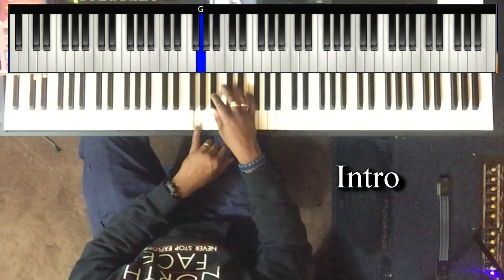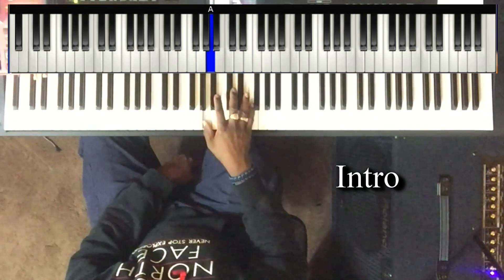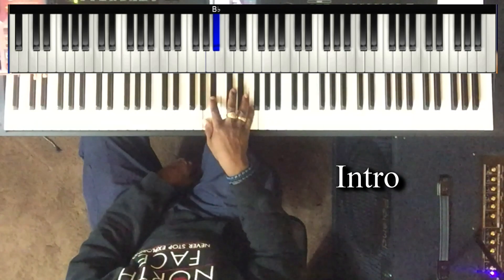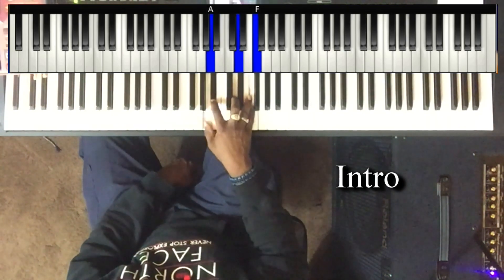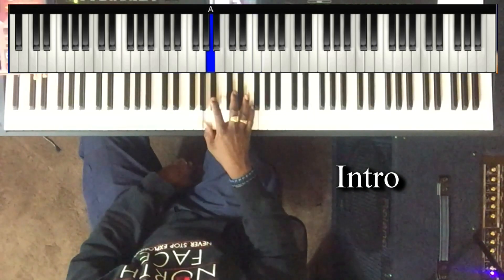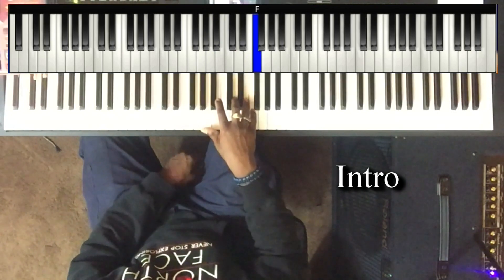Then it just comes to here. B flat to A, B flat. To this A, B flat, D, and F.